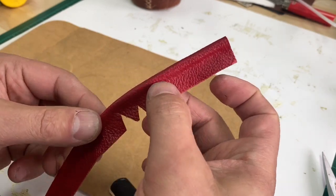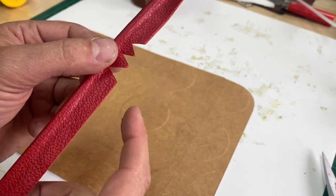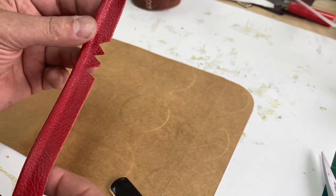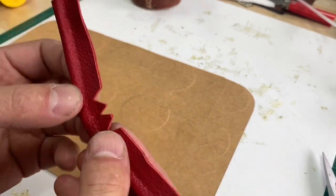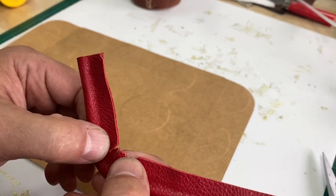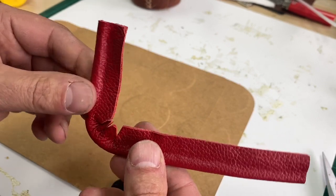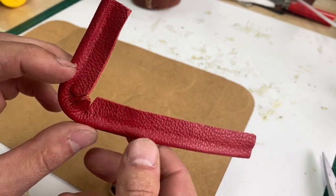You could put your piping foot or your zipper foot on here and run a piece of stitching on here if you wanted to further secure it. But honestly, this glued down, it's not going anywhere. And now you can just include this in your seam allowance on your project and you wouldn't see that initial stitch to begin with, which is kind of beneficial.